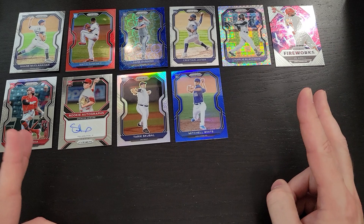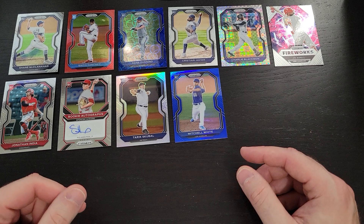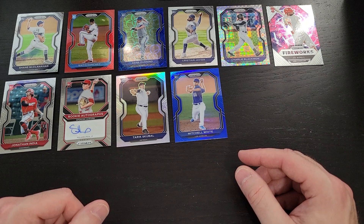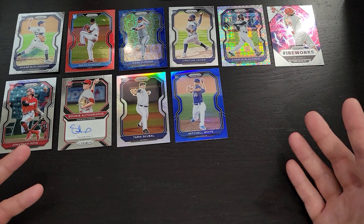So there you have it, folks — that is our first of three videos. Like I mentioned, we did get an autograph, and yes, like I guessed, it was a rookie pitcher: Spencer Howard. Not too bad — there are definitely some no-name autos out there, so I'm glad I got one of the top pitching prospects from a few years back, plus a few numbered parallels. Not a bad break at all. Keep an eye out — we've got two more videos coming with two more autographs and probably at least a handful more numbered parallels. I'm really excited. Thanks for watching, don't forget to like and subscribe, and let's keep these hits coming — cheers!